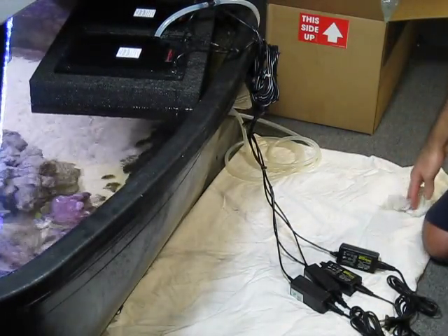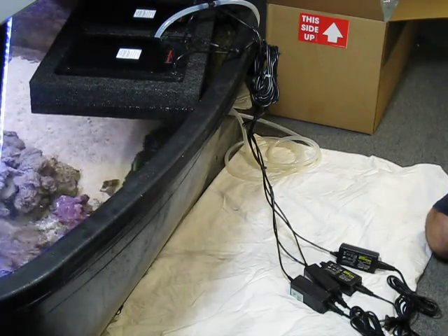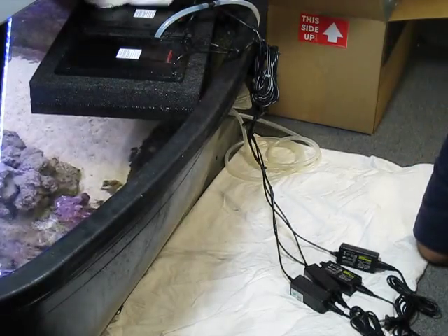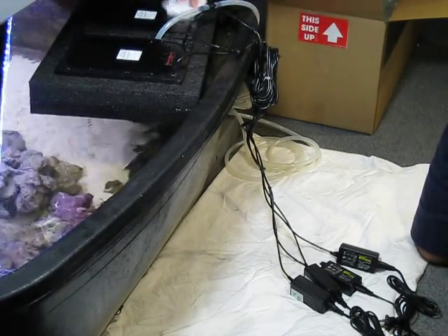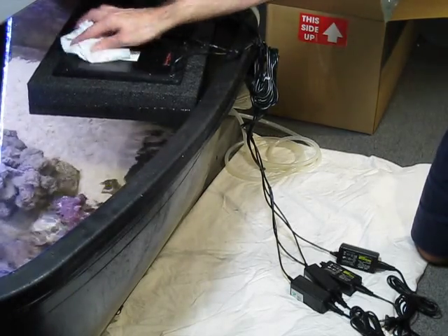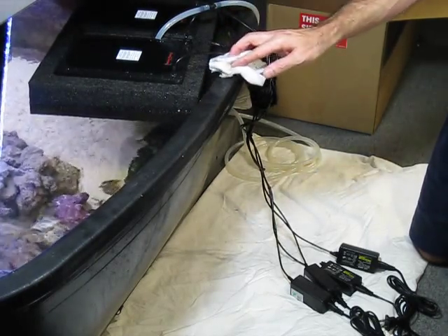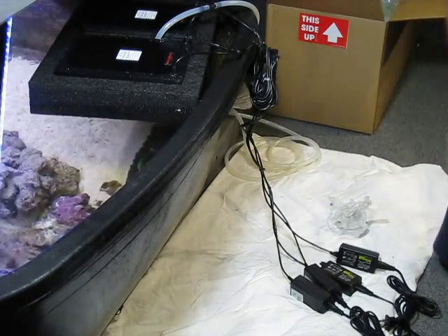That is the unboxing and installation of the Santa Monica Filtration Surf 8. Post up your videos of any Santa Monica Filtration or any other scrubber that you've made so we can compare, get them growing, and get your nutrients nice and low.